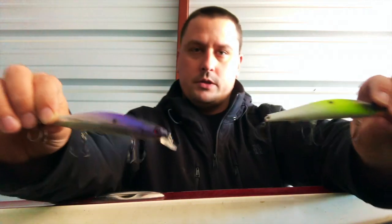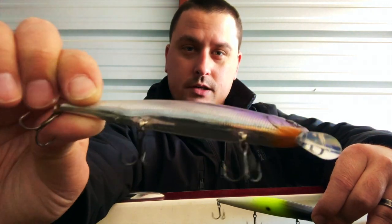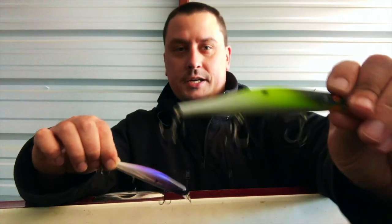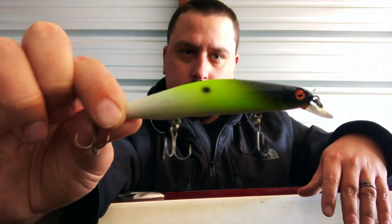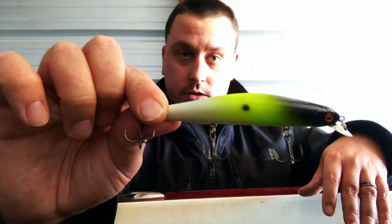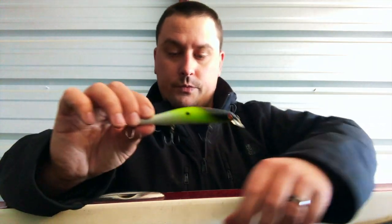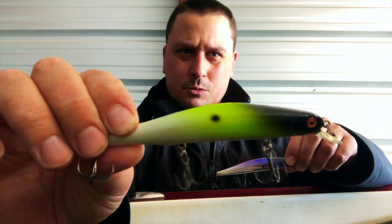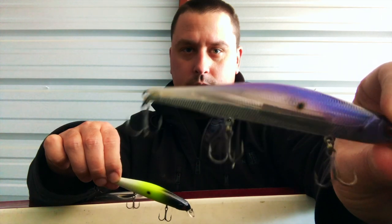So what I like to start with most of the time is a jerkbait. These are both Skirmish baits. This is the AIM 9 - this color might be White Tail Half Chrome. This is the one I actually start with most of the time though - this one is called Joker. This is my favorite color. You don't see it around very often, and I haven't seen any other company make this color. It works great everywhere.